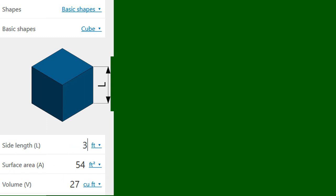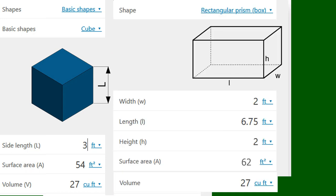Now if we take that shape and stretch it out — you can see here a rectangular prism, a box — this one is two feet by two feet by 6.75 feet. So it's a long box, two feet high and two feet deep and six and a half feet long. Notice the volume is still 27 cubic feet, the same exact volume, but the surface area went up to 62 square feet. So from 54 to 62 square feet just by stretching this box out — the more we stretch these basic shapes, the worse the surface area gets.